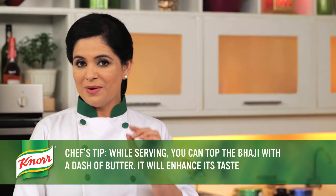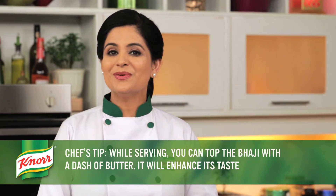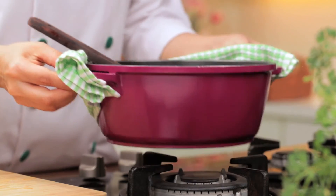While serving, you can top the bhaji with a dash of butter — it will enhance its taste. It's done! The delightful restaurant-style pav bhaji is ready now. Serve hot with toasted pav and enjoy!